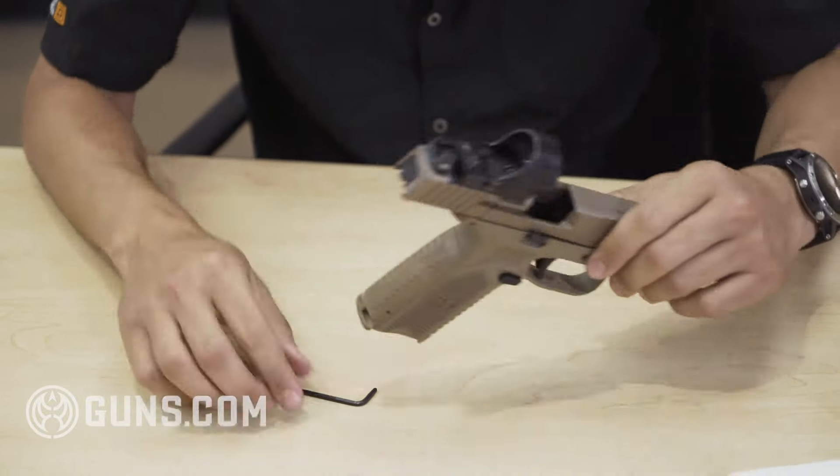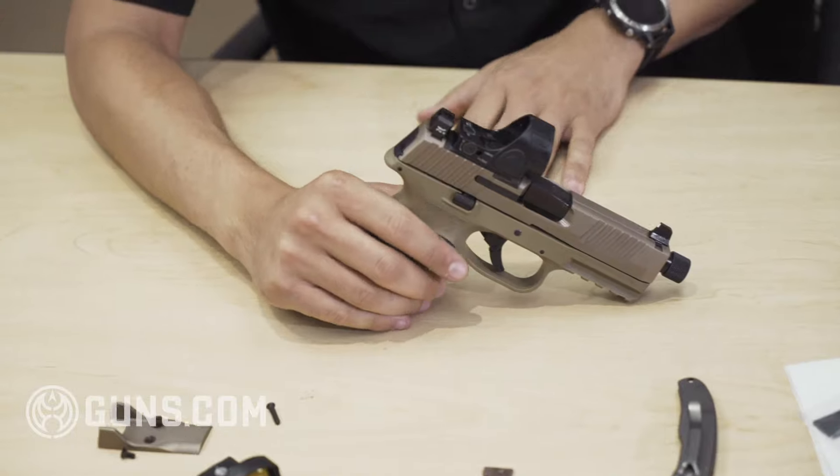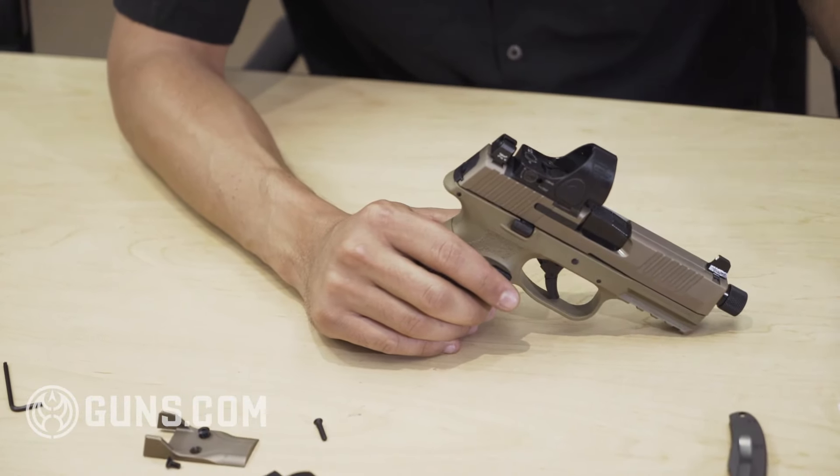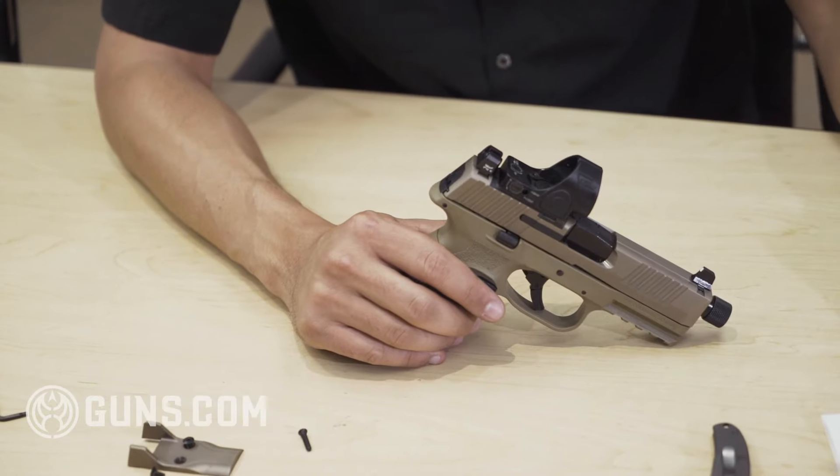If you want to learn more about the 509 family of pistols or any of the optics information, you can visit FNAmerica.com, or if you want to watch more about the 509 pistol family, check out Guns.com. Thanks guys.